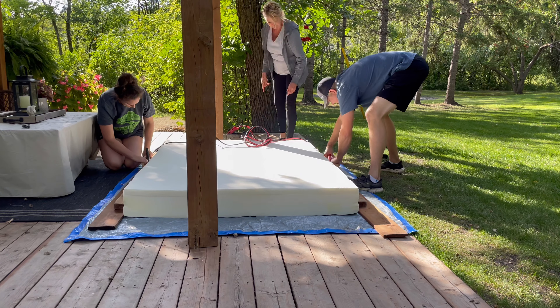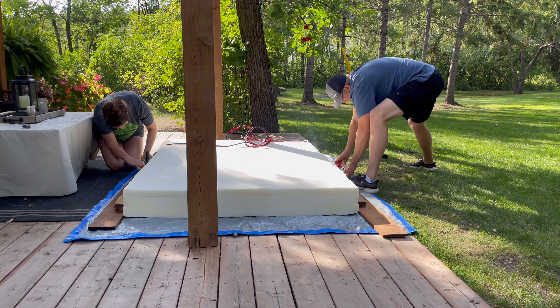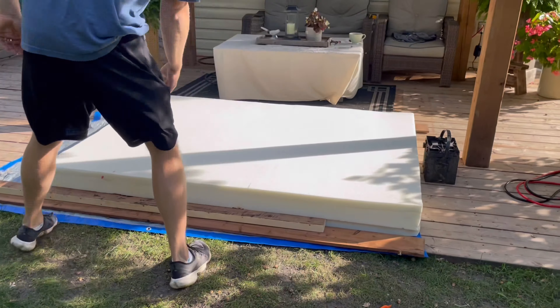The boards on the ground were acting as a guide for the thickness. I just ran the hot wire along them — it would touch the boards, which is what kept it level and made a clean cut right through.